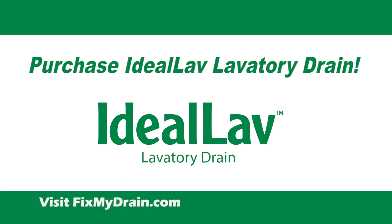Visit FixMyDrain.com to purchase your Ideal Lav lavatory drain.